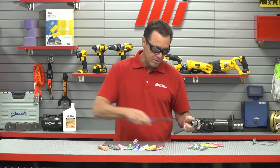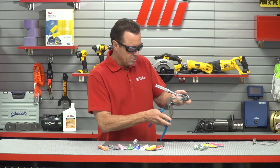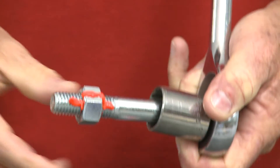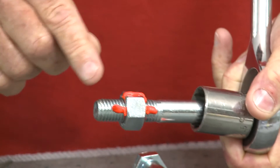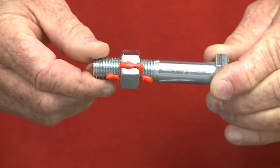Now I'm going to show you how this actually works. As you can see right there, you can see how that seal is broken — and you know something has gone wrong with the torque.